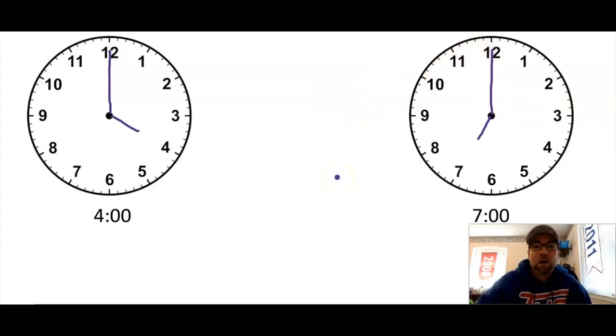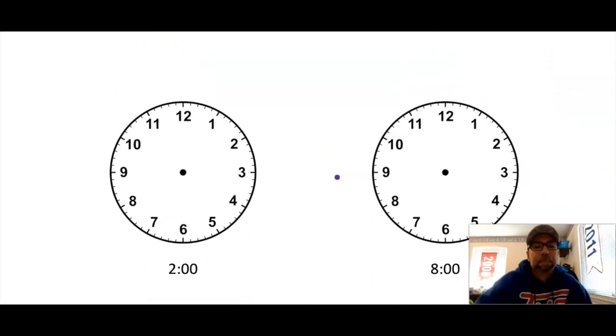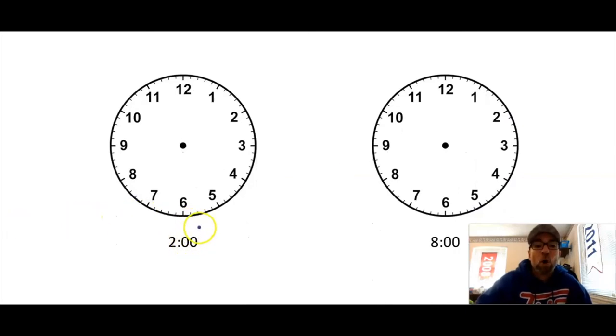Awesome job! Clear off your sheet protector. Let's try some more. This time draw two o'clock. See if you can draw it and then write down the time. Remember my hour comes first, so that's two — that's the little hand. He's gonna point right to the two, and then o'clock is my starting point, it goes all the way to the top. And we made two o'clock!